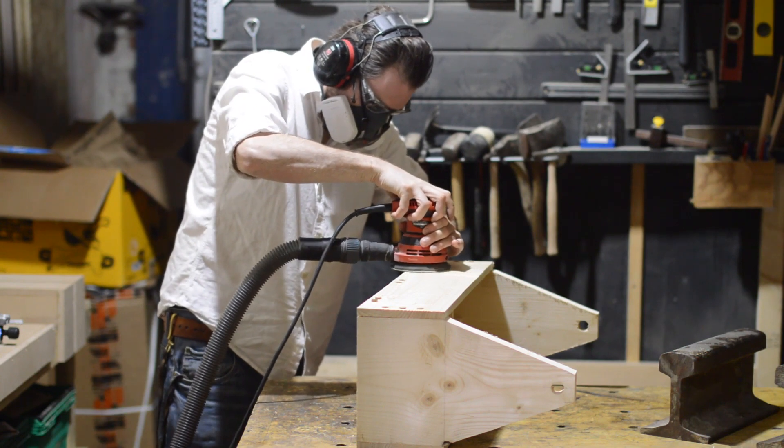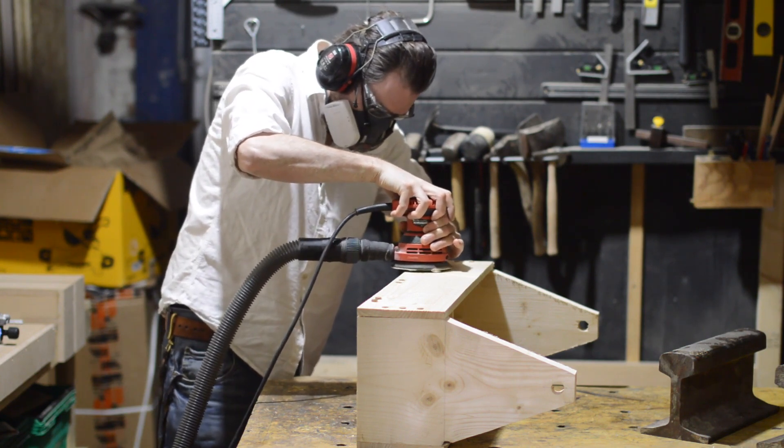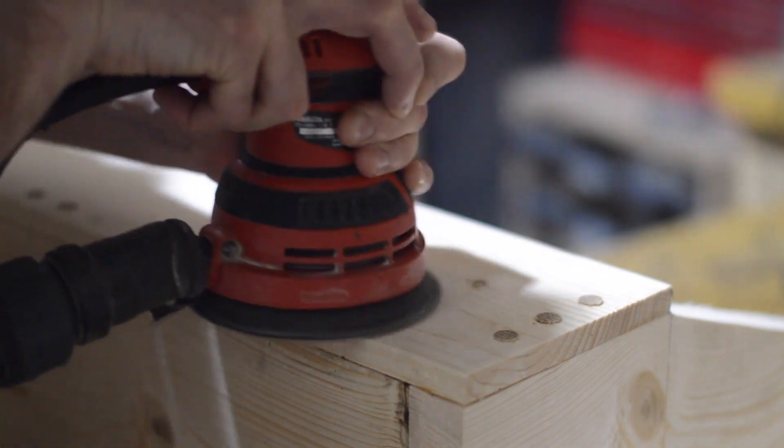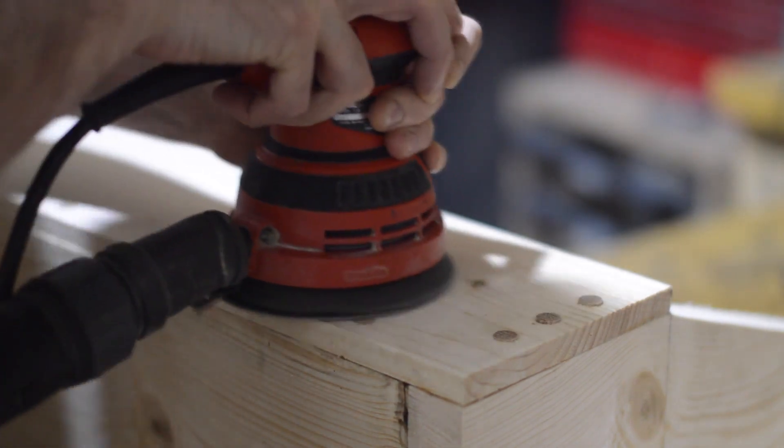When all the glue's dried I can start sanding with a very aggressive grit just to knock down the tops of those dowels, then I move my way up the grits until I get a nice smooth finish.